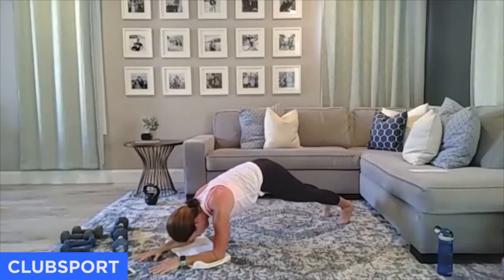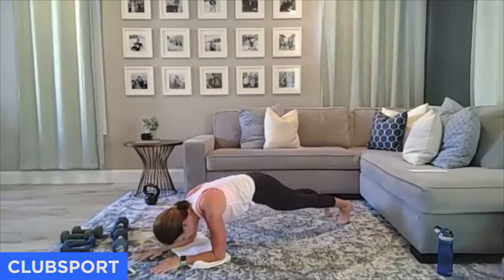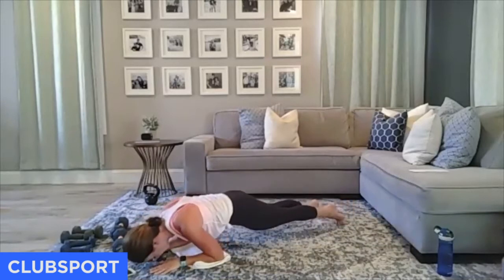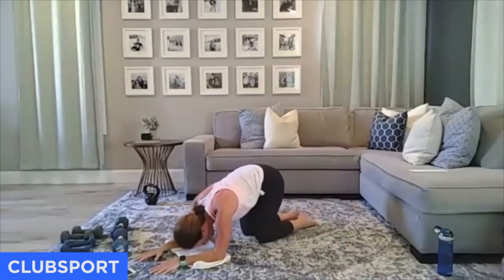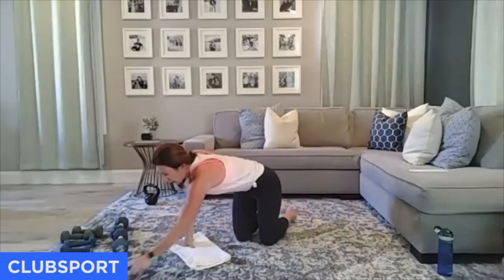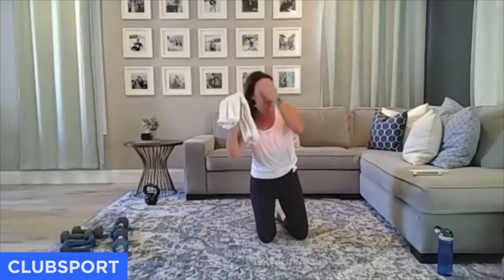Almost there — five, four, three, two, and one. Sit it back for a second. I promise — give me 10 minutes and we'll be done. We have an every-minute-on-the-minute, but instead of doing reps we're going to do it for time. Pick up a lower set of weights.